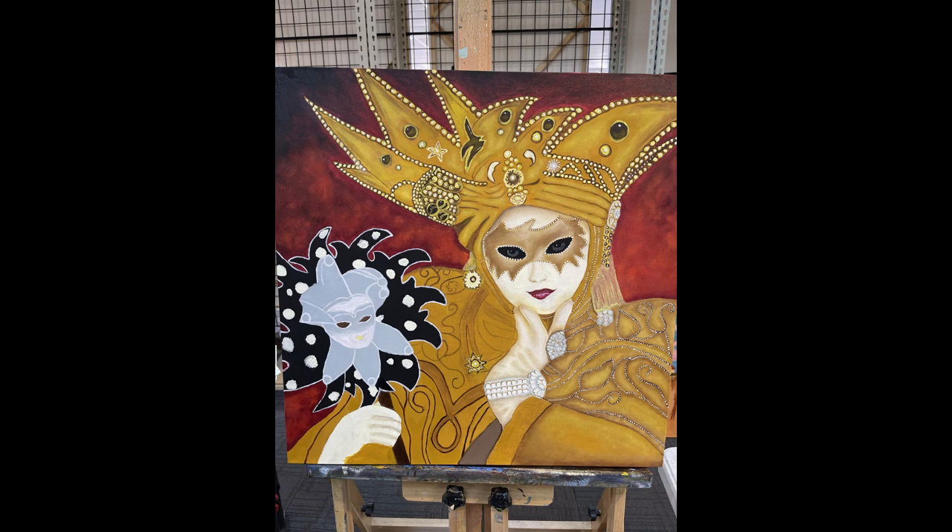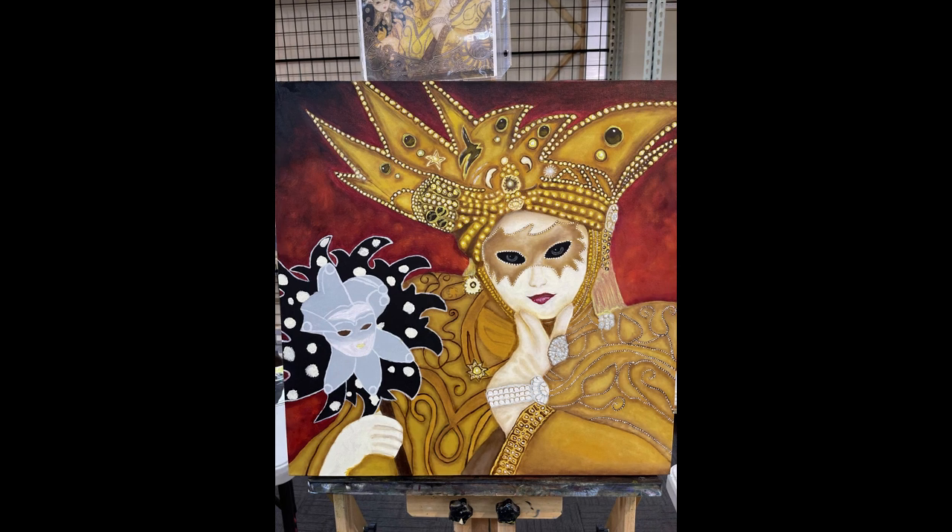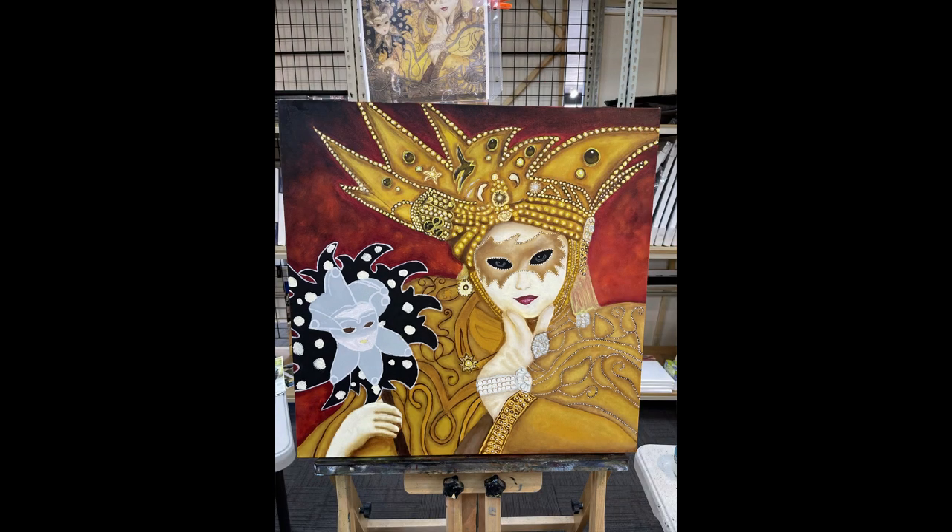I decided to make my own oil paint at this point and mix in some iridescent mica colors. I ended up using it a lot in all of the jewelry and on her headdress and ultimately in the mask that she is holding.